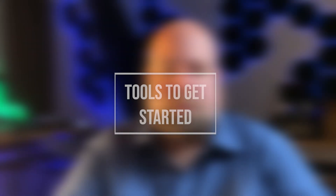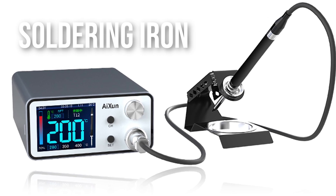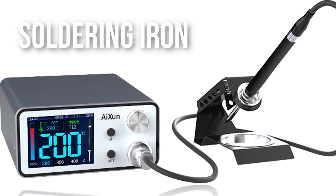The first thing that I'm going to go over are the tools that you need to get started. The first thing that you're going to need is a soldering iron. It doesn't have to be one of the high-end fancy soldering irons.